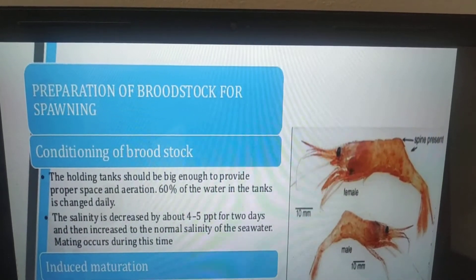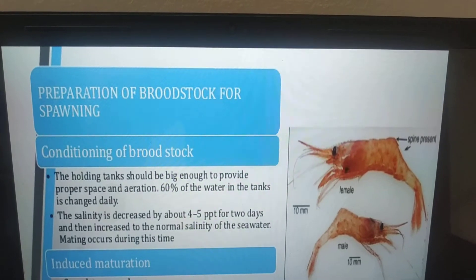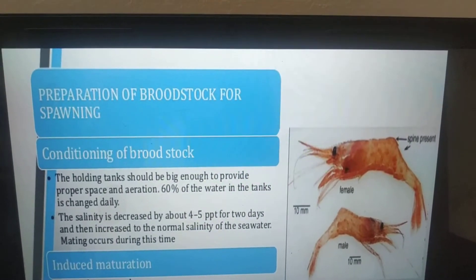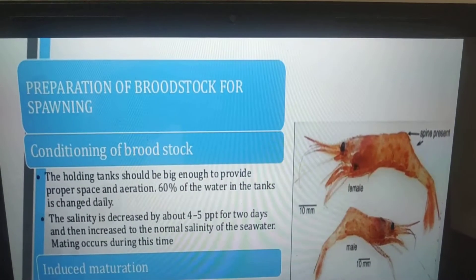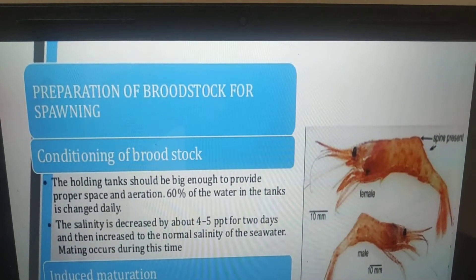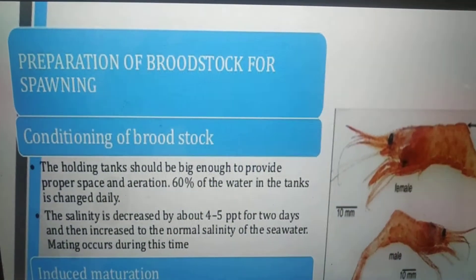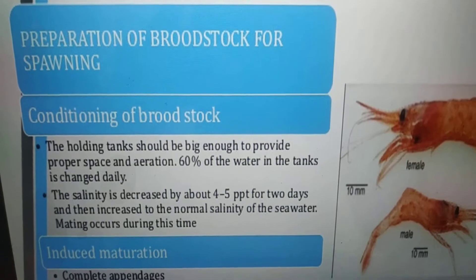Hi friends, this is a continuation of hatchery shrimp production. Next is preparation of brood stock for spawning — conditioning of brood stock, which we call acclimatization of brood stock.